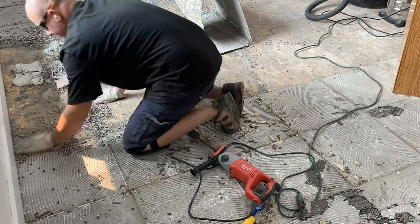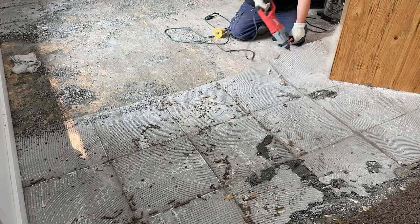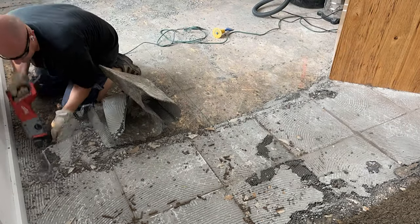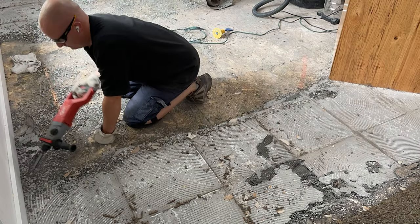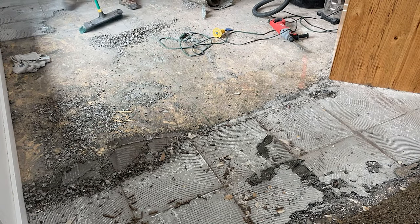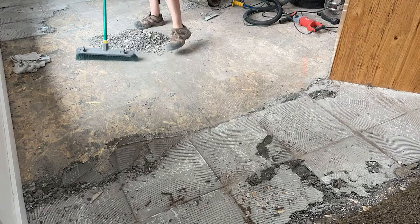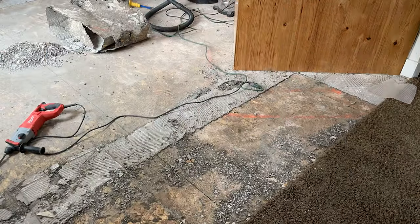A couple quick notes: if you're able to take out your cabinets that's much better because then you don't have to chisel around them. I had just installed a new quartz countertop so I was not able to remove the cabinets. You also need to get as much of the cement off the wood as possible. If I took a second to clean, it was a lot easier to see the cement still stuck to the floor. You can now sit back and watch me remove the rest of this tile.